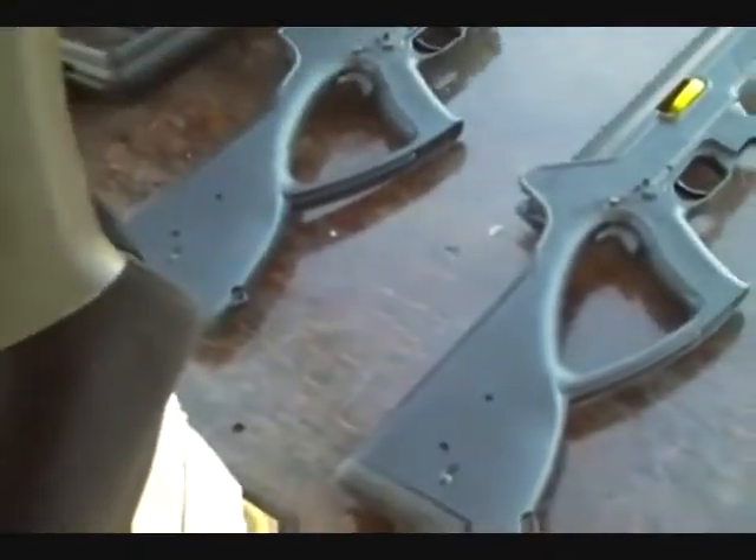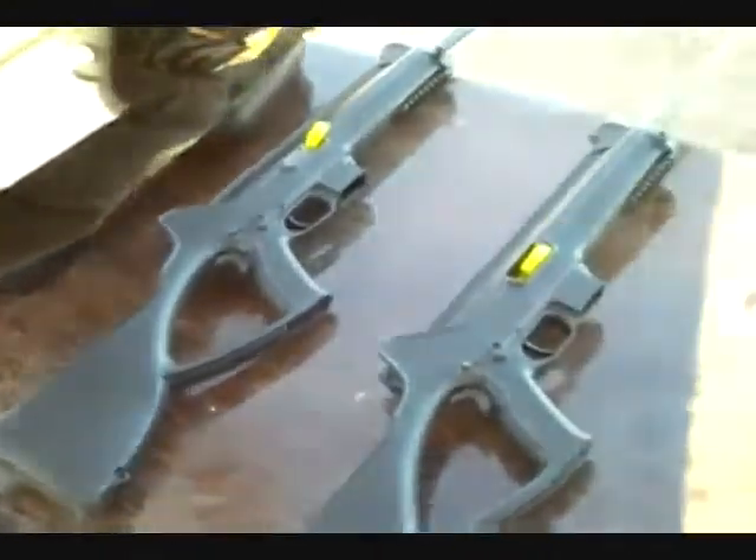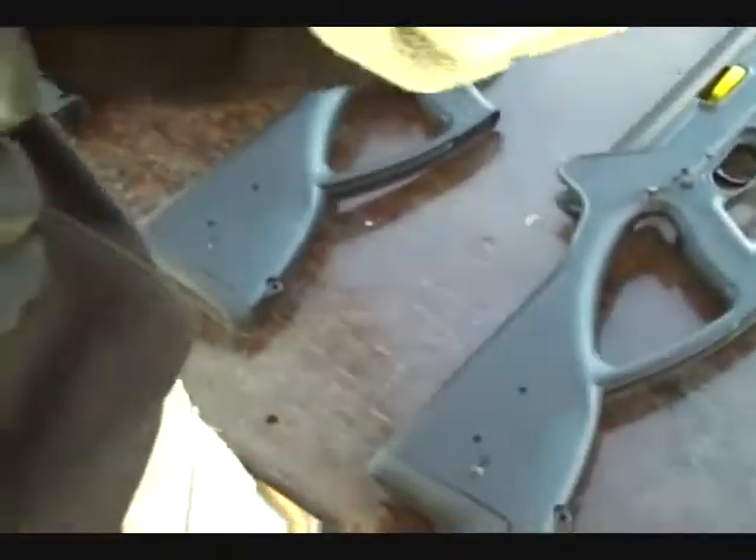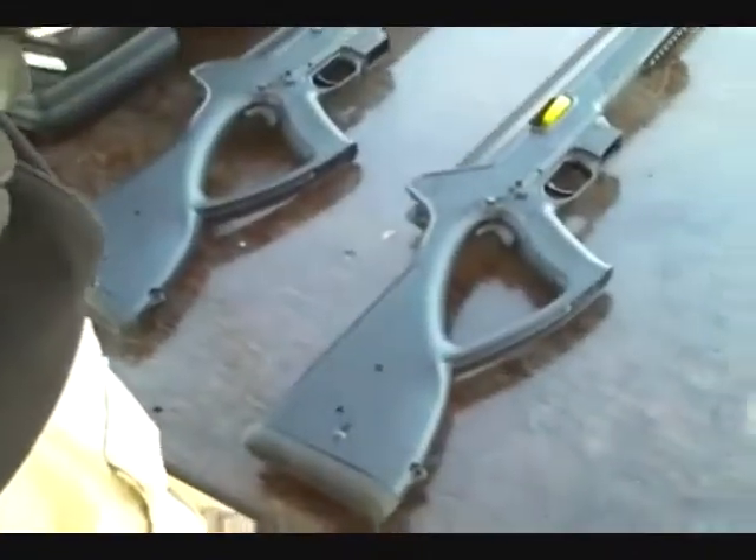The takedown is very simple. We have a roll pin in the rear and a pivot pin in the front. Press the roll pin out of the rear and you can open the receiver and get inside. Take out the roll pin from the front and the upper receiver comes off.